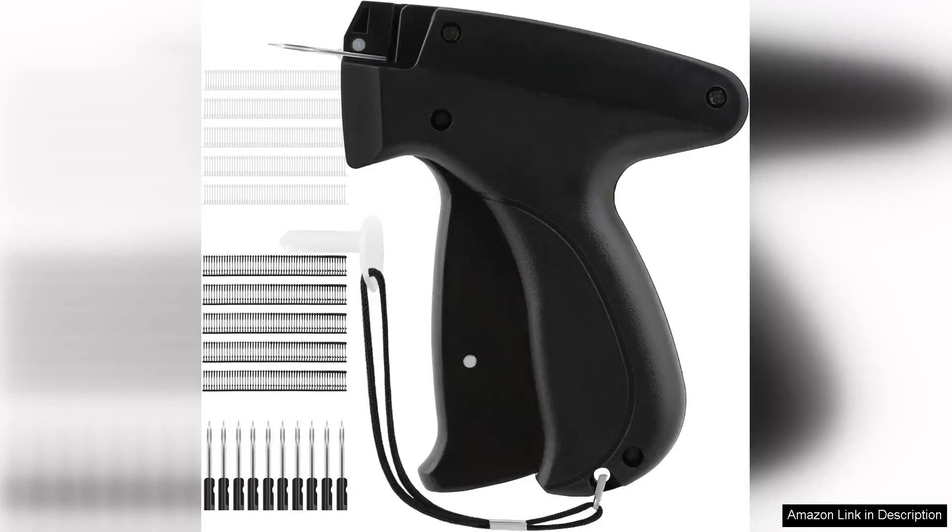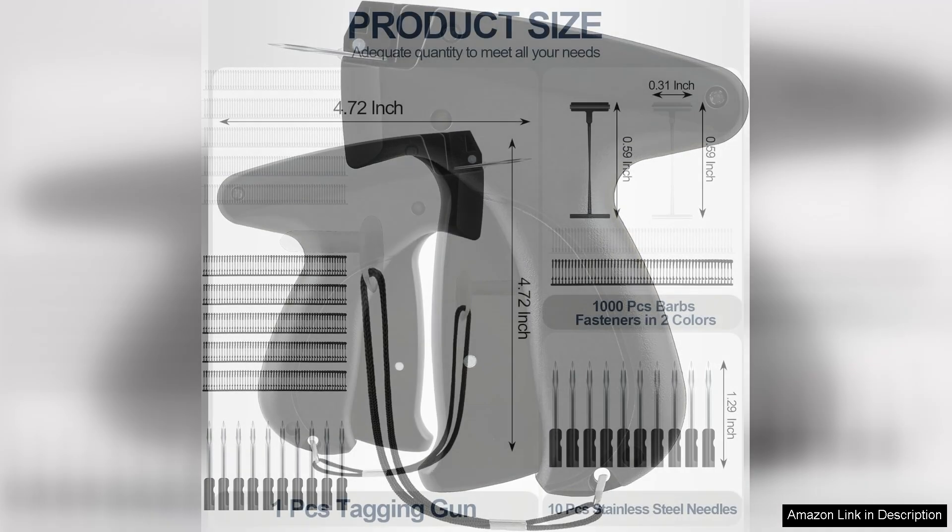The Quick Clothing Fixer is a game changer for anyone in the retail or crafting world. This handheld tagging gun offers a speedy and efficient solution for attaching tags to garments, making it an indispensable tool for clothing stores, boutiques, and even dye enthusiasts.